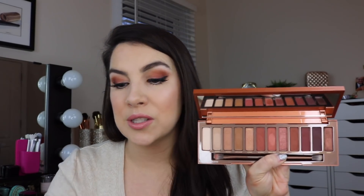But the big question here is: what about the original Naked Heat? What if you already own this? What are the differences, what are the similarities to the smaller one? Is this worth buying if you already have the full-size?